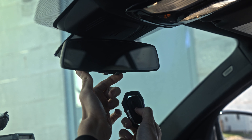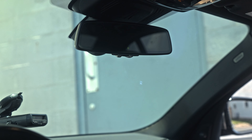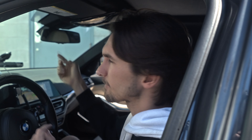Now click the other button to close the exhaust valves and do the same process. Hold the button and hold the key fob remote as such. Press it now. If you listen, the exhaust valves are opening. Press it again on the other side to close. It's that simple.